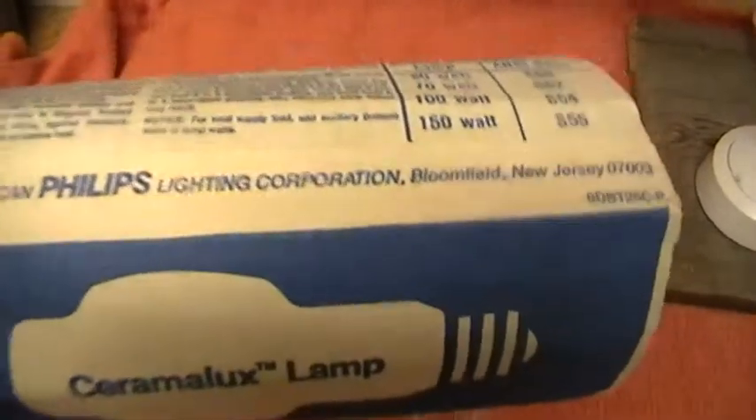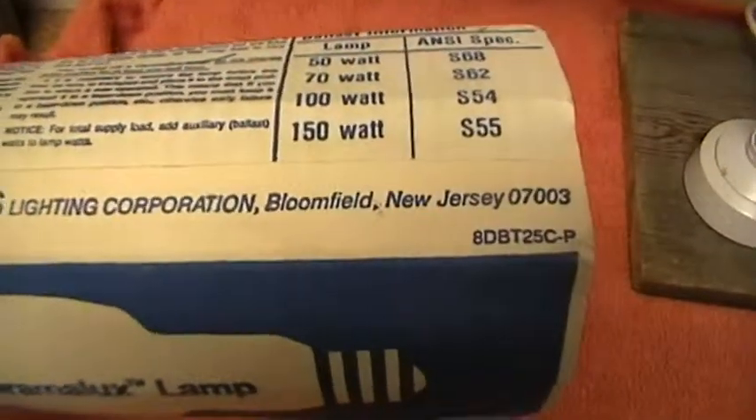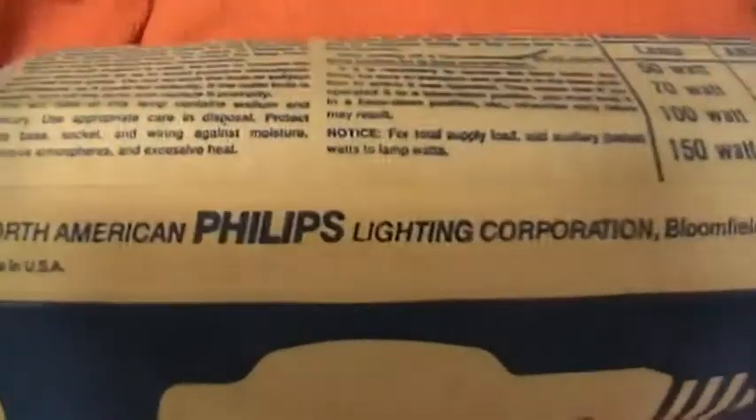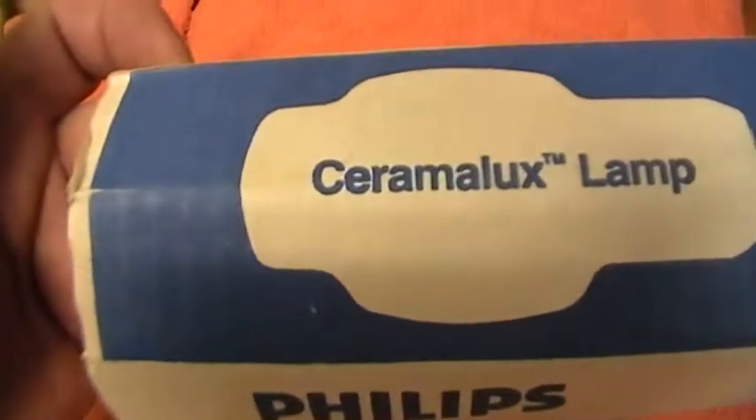I'm indebted to Lightbulb Fun, Des, and I thank him for this. I will be putting on more lamps that we've exchanged. Thank you for watching.